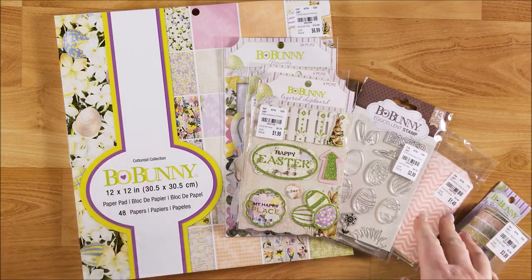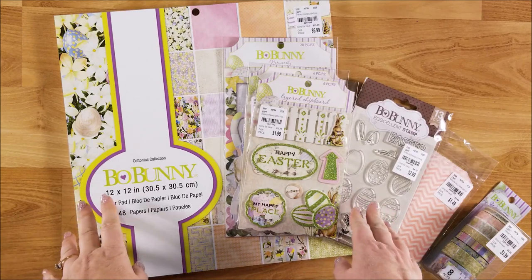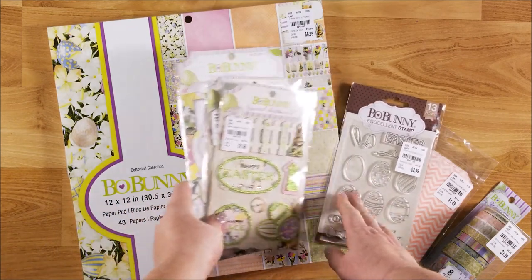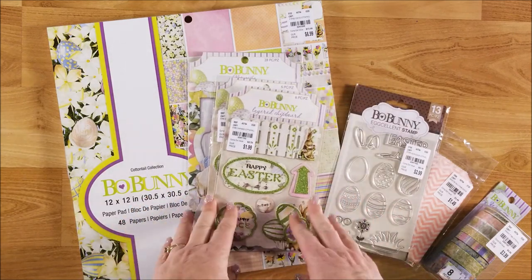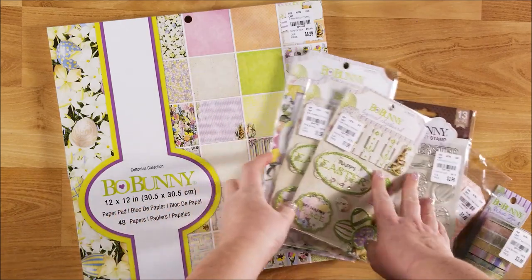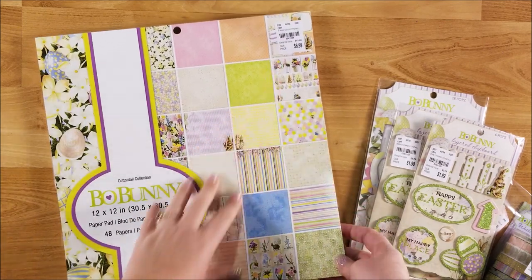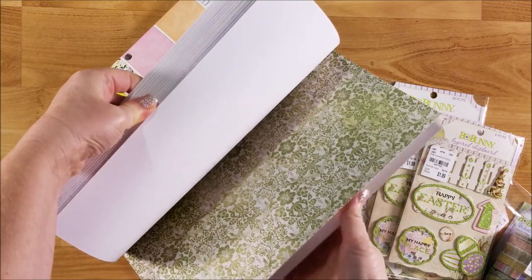I haven't been to Tuesday Morning in a long time but I was looking for some more vintage type Easter supplies for my Easter junk journals. So I was there with some friends and found this really cute collection by Bow Bunny. I'll start off with the paper pad - this one is called the Cottontail Collection. It was $6.99 and I'll just do a little quick flip through here.